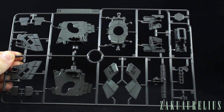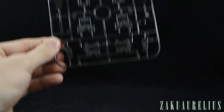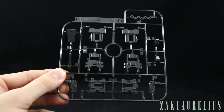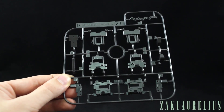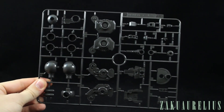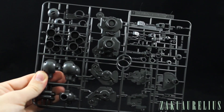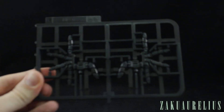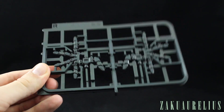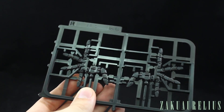Runner O is more inner frame — very easily identified parts for the waist section, hips, and waist armor. This nice big long peg is what supports our legs through the middle of the hip section. Runner P is a small runner of more frame parts, possibly for the arms. Runner Q is inner frame, mostly for the legs it seems, and we have two of those large Q runners. Runner R is our MP hands — really nice hands; just be careful cutting them as they have a lot of connection points, so make sure to cut everything well before pulling them off to avoid tearing the fingers.